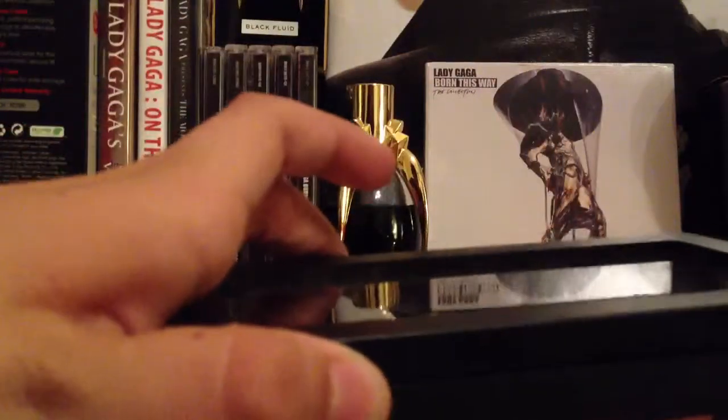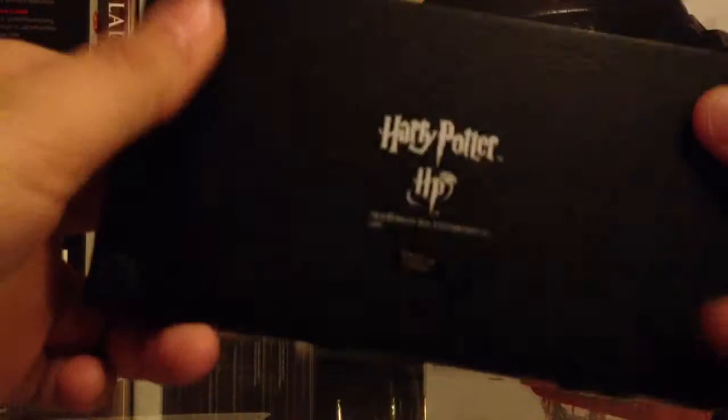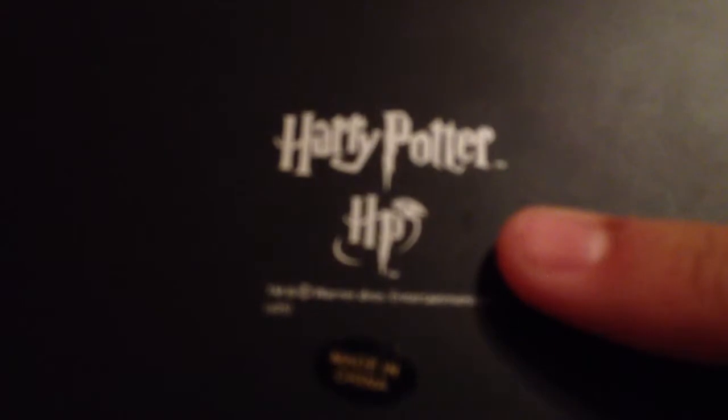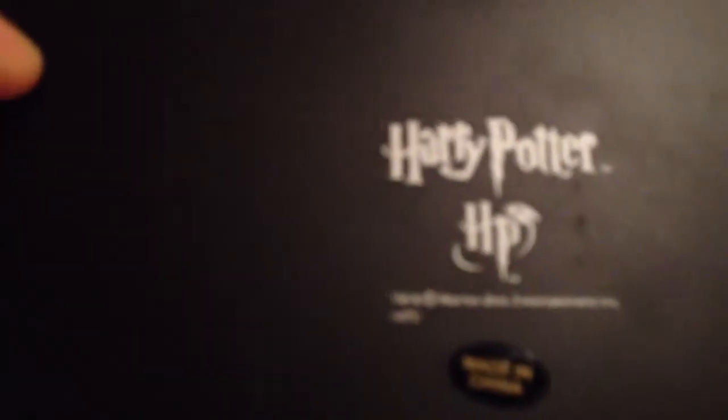It opens up there and then it comes out like this. This is how the Noble Collection one is — it is Noble Collection. The Harry Potter HP S05, so this is from 2005. It is the Noble Collection, and there they are.